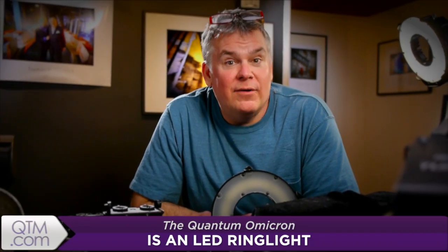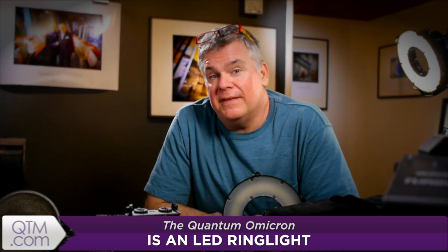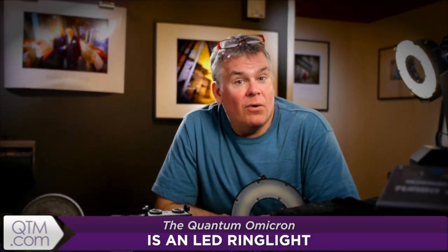The Quantum Omicron is a simple, powerful, professional grade ring light created for hybrid photography. It'll allow you to shoot photo or video, or both at the same time. You just connect it to a battery — a Quantum battery — turn it on, then adjust the output power with one single control knob.